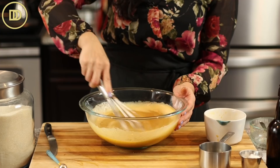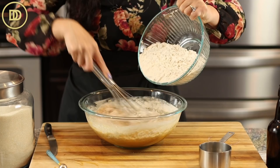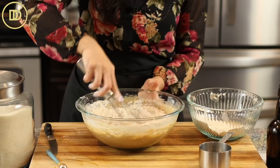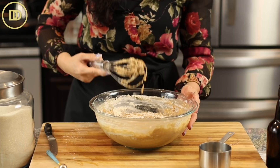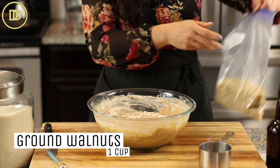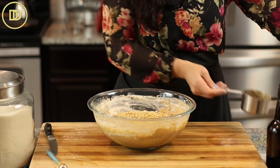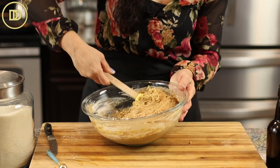Mix that all together, then add the dry ingredients in a few batches. If you want a moist, light cake, you never want to overmix the flour — just mix it until it's just incorporated and then stop. The more you mix flour, the more it turns into bread. Even though the flour is not fully mixed in, I'm going to stop here because the walnuts need to go in. You need a cup of ground walnuts — just fold them in. This is going to be a very light batter; you don't want it to be thick.